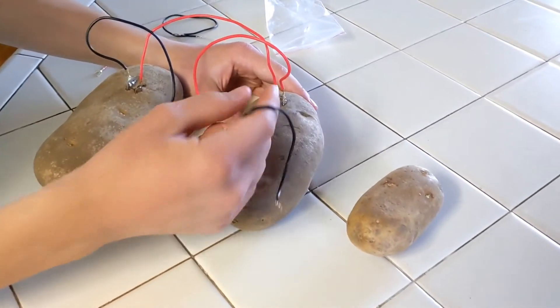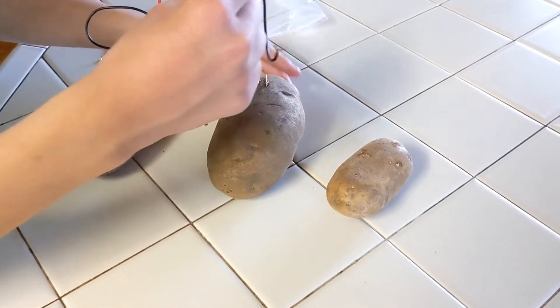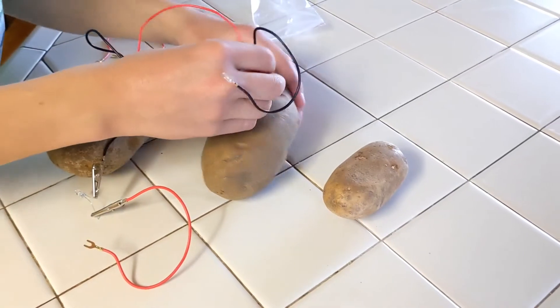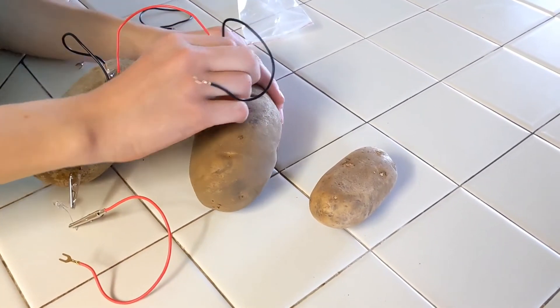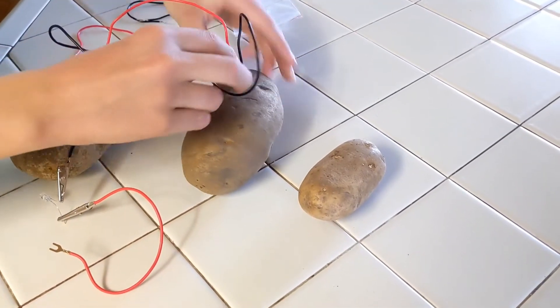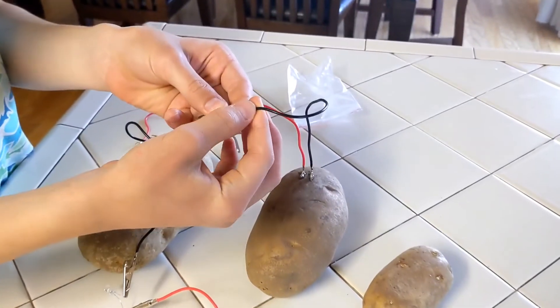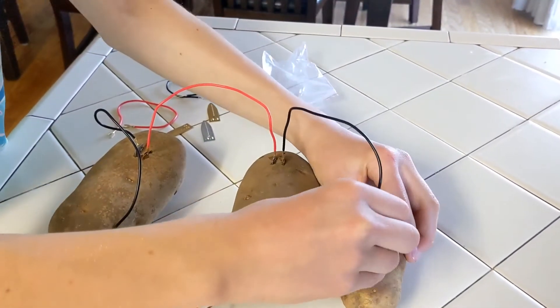Now we've got three potatoes. Let's make a three-potato arrangement. We're still working with the same principle — one copper and one zinc connector needs to go in each potato.